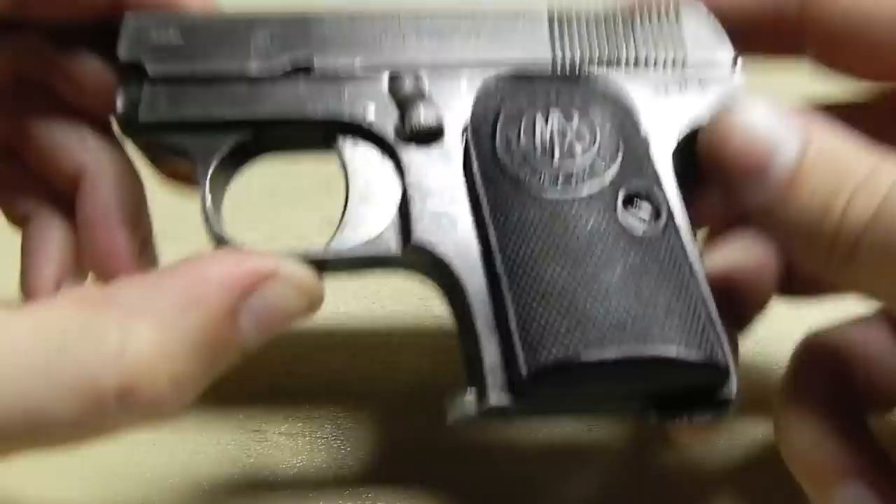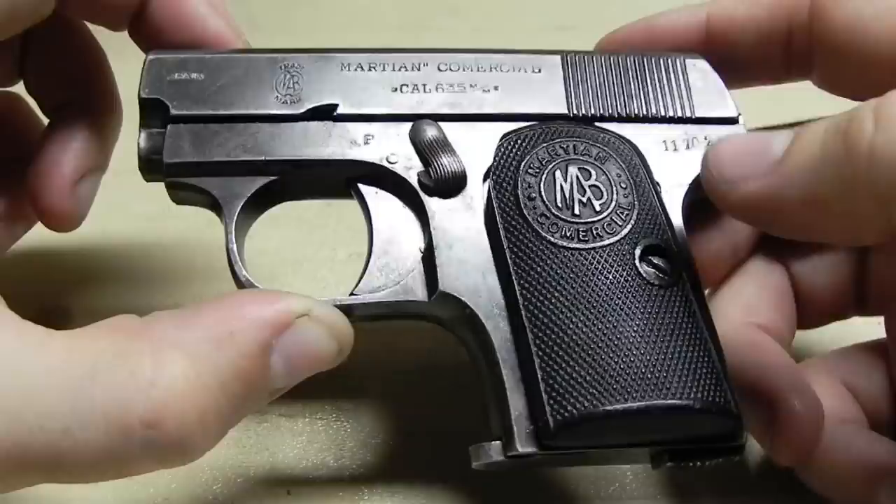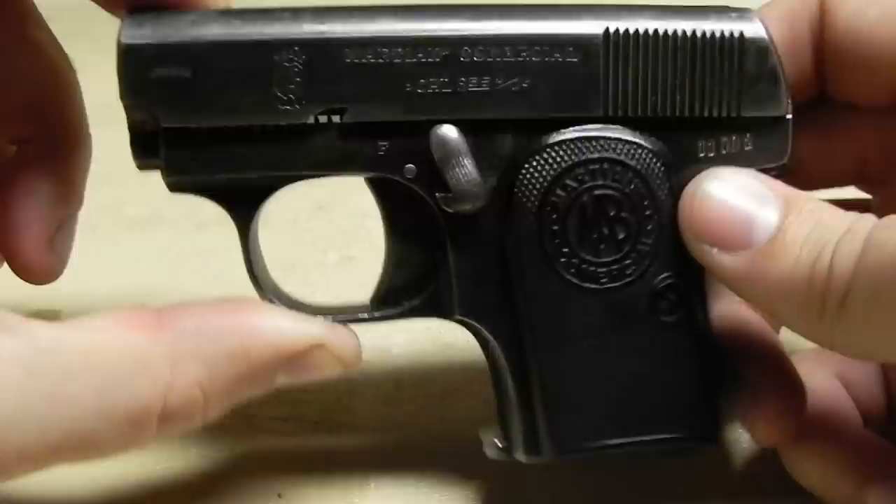It's pretty much a cheap knockoff of the 1906 Browning or Colt. Pretty simple gun, pretty small. In today's value, it's worth only about $100 in working condition — nothing too crazy. So let's get into some disassembly and reassembly.